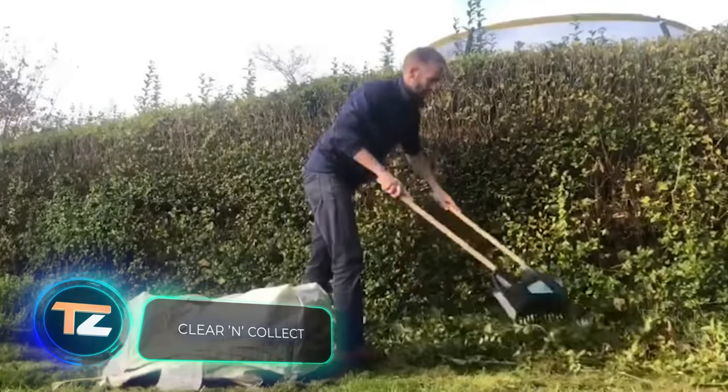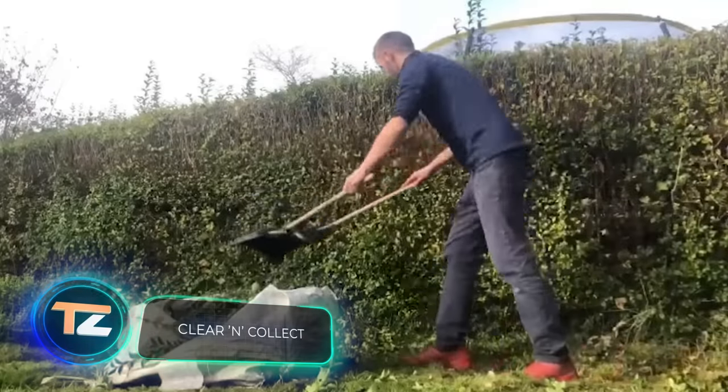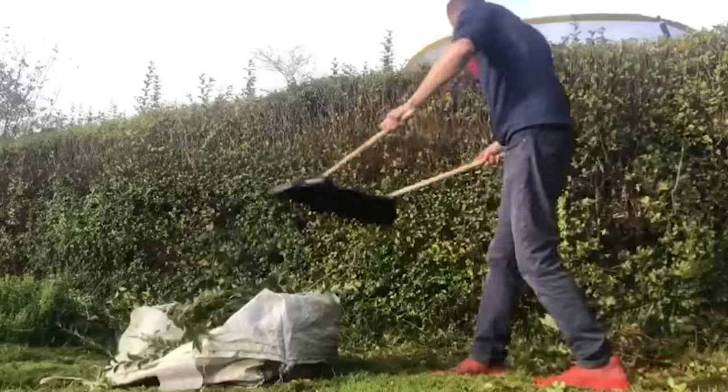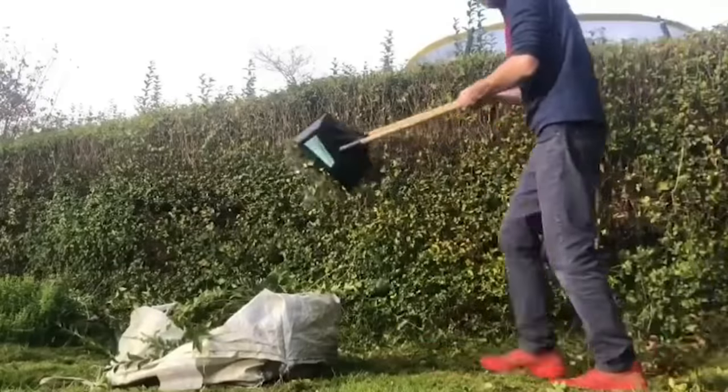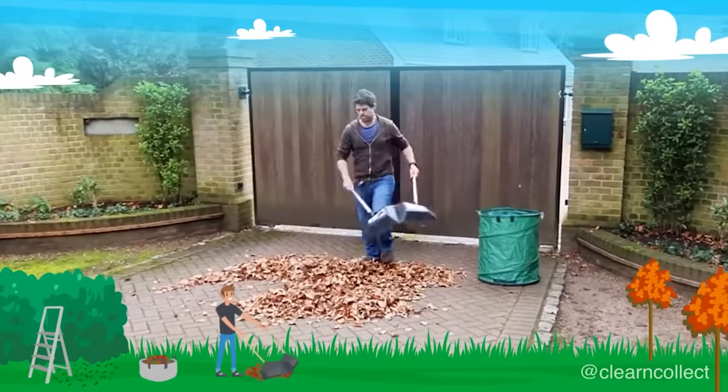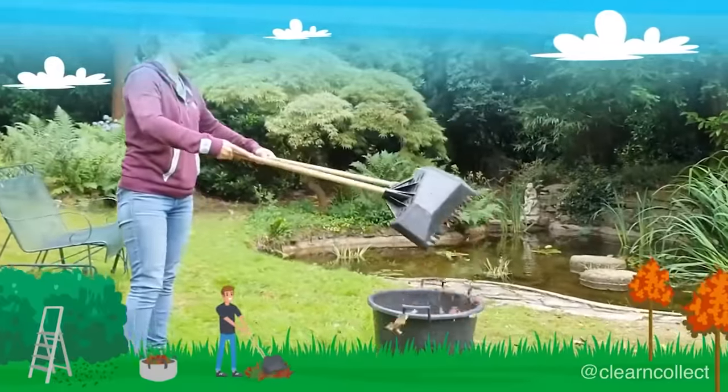Clear and Collect. Thanks to its passenger design, this tool will remove any unwanted debris from your lawn quickly and without straining your back. Thanks to the long handle, the operator doesn't have to bend down and can work in a comfortable and more relaxed posture.